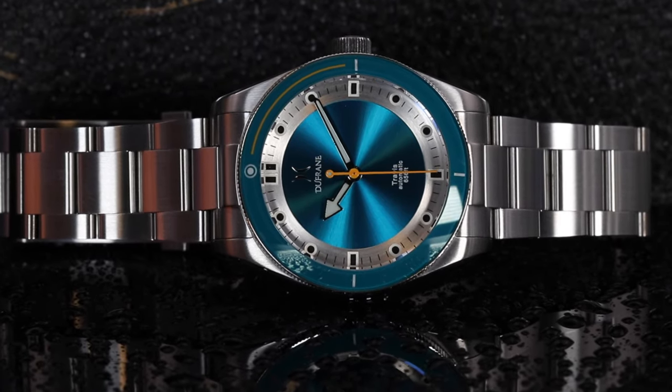Finally, a micro brand diver that checks all the boxes and manages to throw in some features that were pleasant surprises to see in this watch — the Travis dive watch from Dufresne watches.